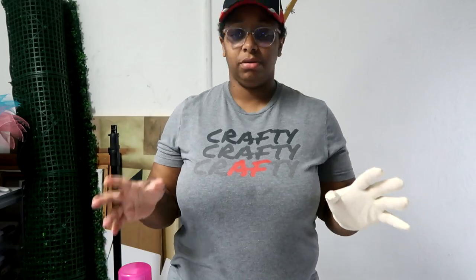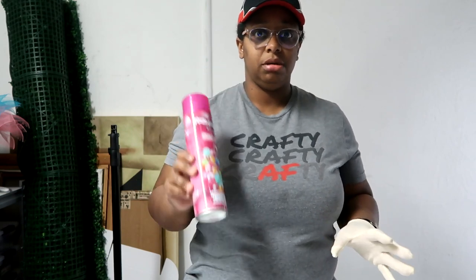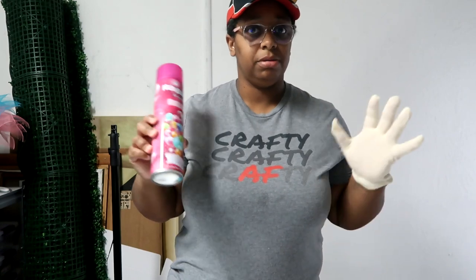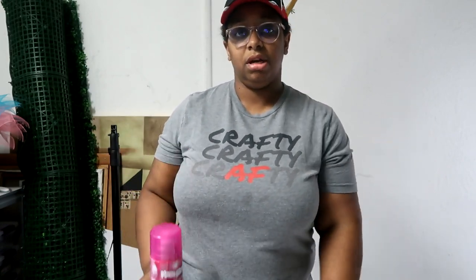Thank you guys for being a part of this journey. If you're ready to get into the video, let's get crafty. It's best to use the high shine, mega shine, whatever kind of shine you're using — use it at the end. But for demonstration purposes, I'm going to use it now.